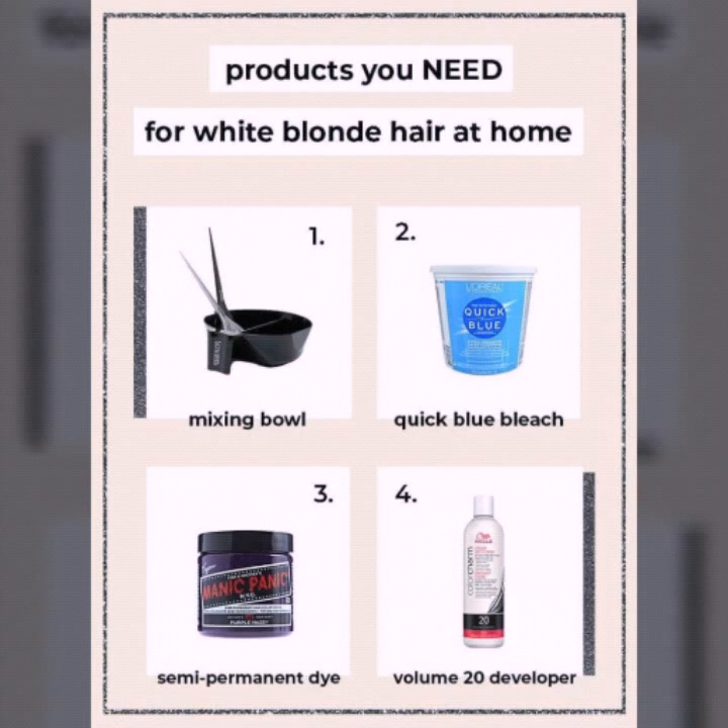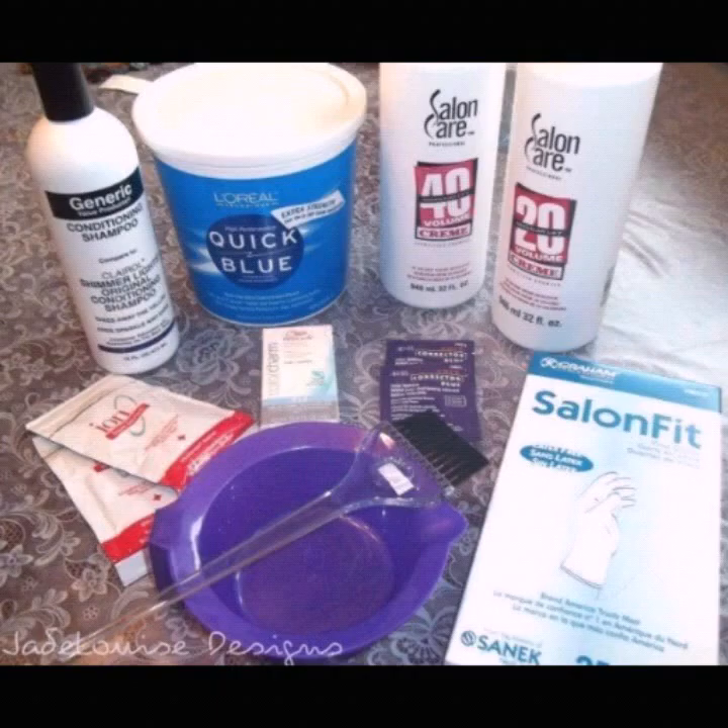I have covered all the before and after process of hair bleaching. The things you need are: bleach powder, developer, tinting brush, clips, gloves, mixing bowl, shower cap or plastic bag, shampoo and conditioner, and old towels and cloths.